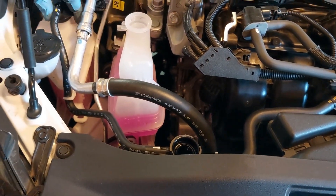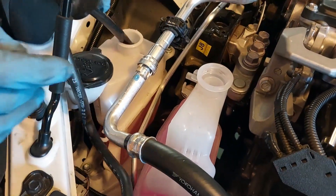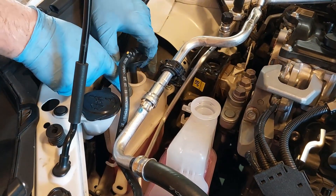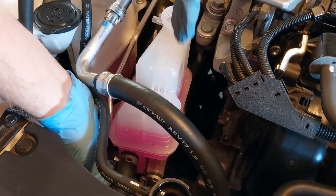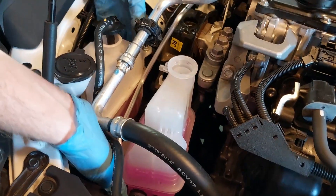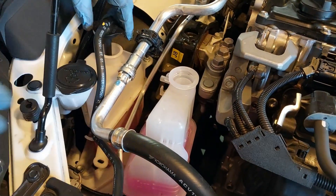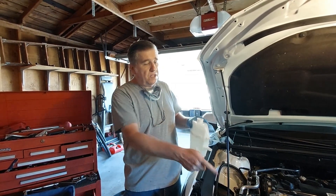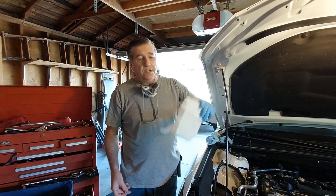Here's the overflow bottle for the engine cooling system. I'm going to go ahead and clean this one out, because when we drain the system it'll drain the inverter bottle but not this overflow bottle, so we want to replace the coolant in that too. I actually took it off, cleaned it, and rinsed it out with distilled water so it's all empty and clean, and I'm going to reinstall it.